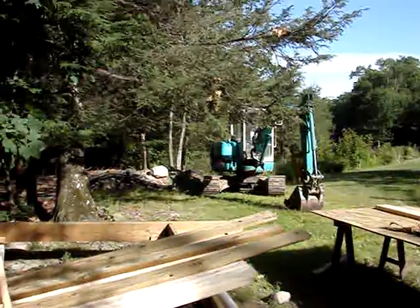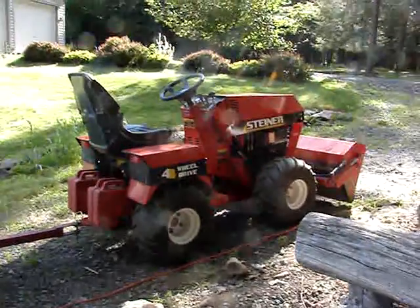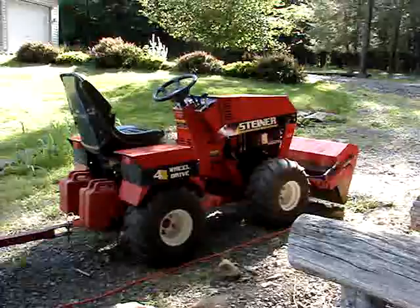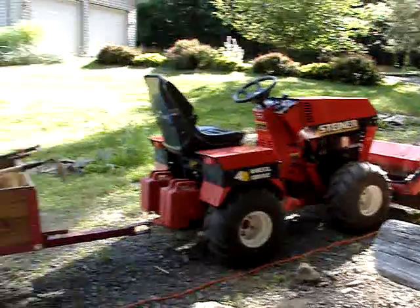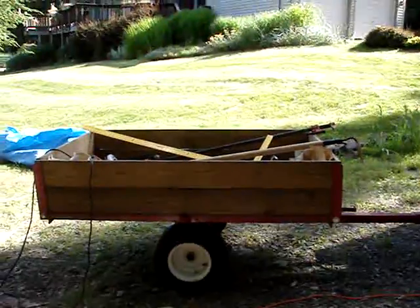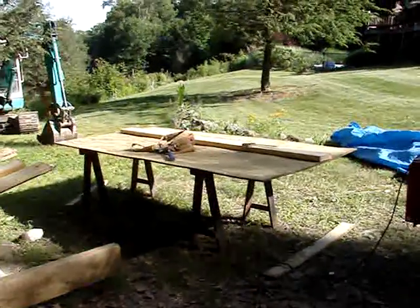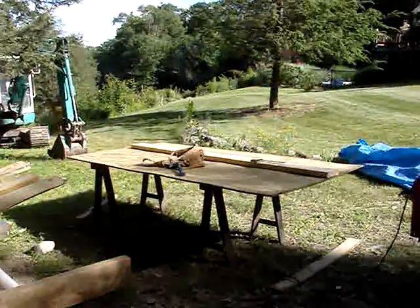Back here is a little excavator that someone helped me with for some other work on my property. Over here is my Steiner tractor, which I used to do the excavation and also use as my portable tool cart. That's it for now — that's the first step of the cabin.